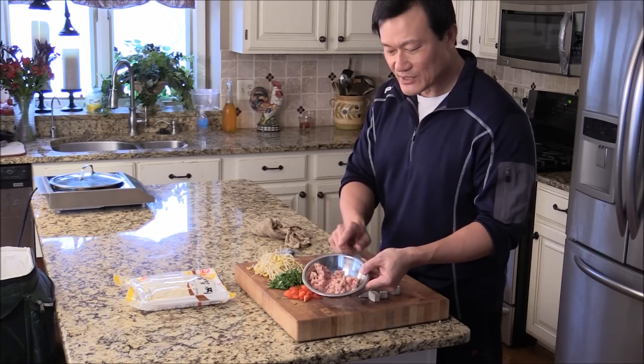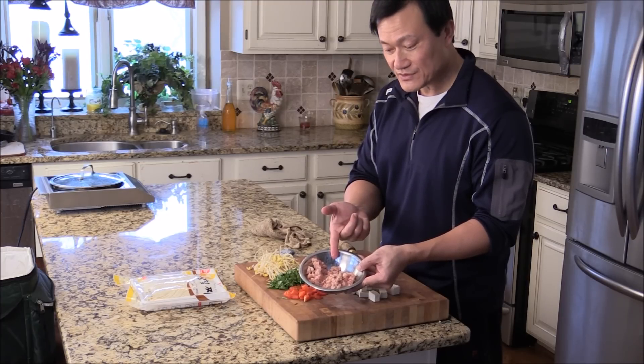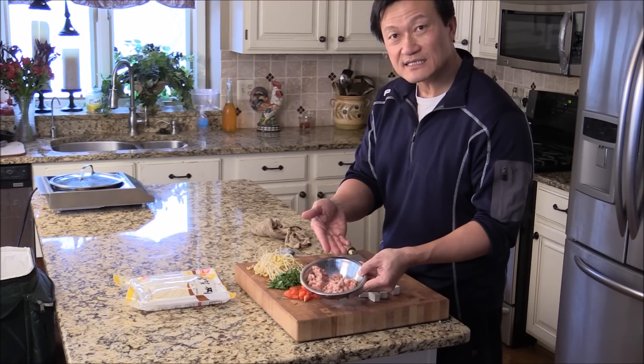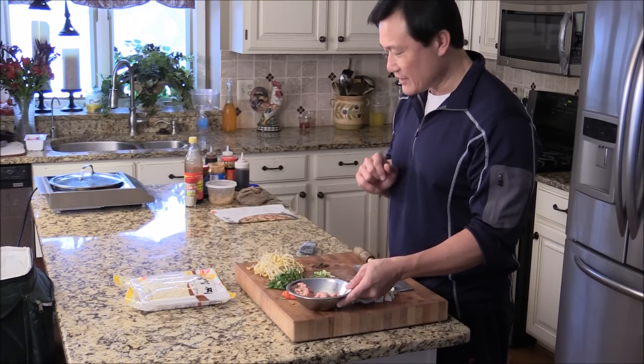And this is the minced ground pork. I marinated it with just a couple teaspoons of beaten egg and a couple teaspoons of cornstarch — just to tenderize the meat. Later the meat will give you a better texture, nice and tender.